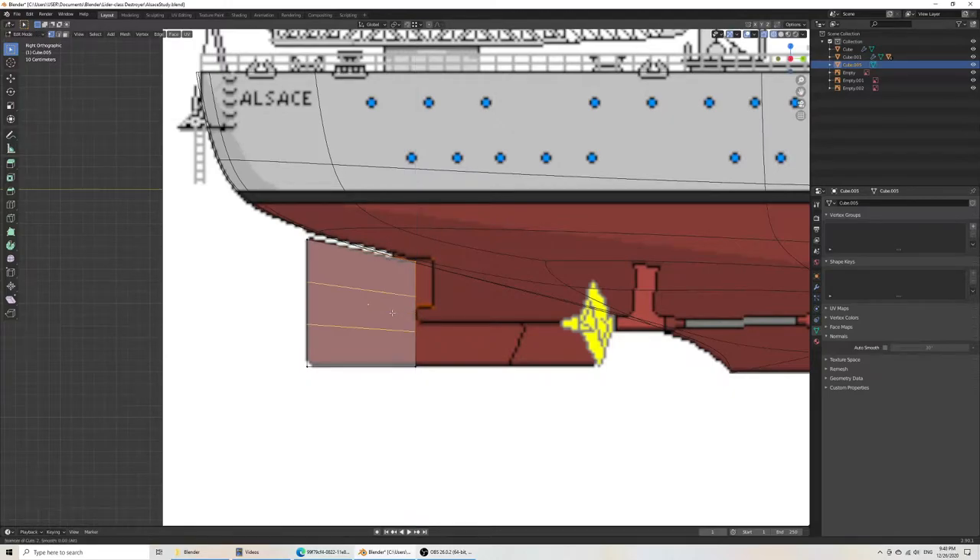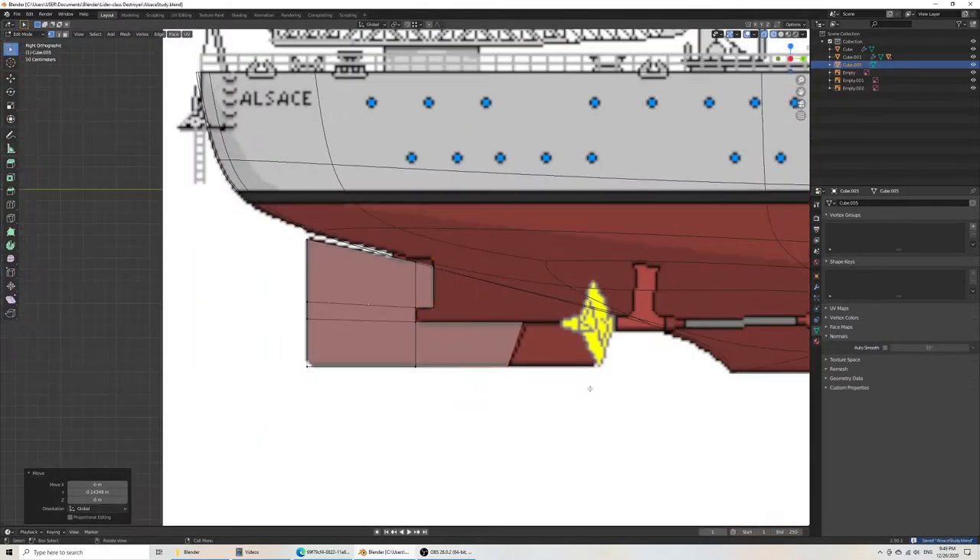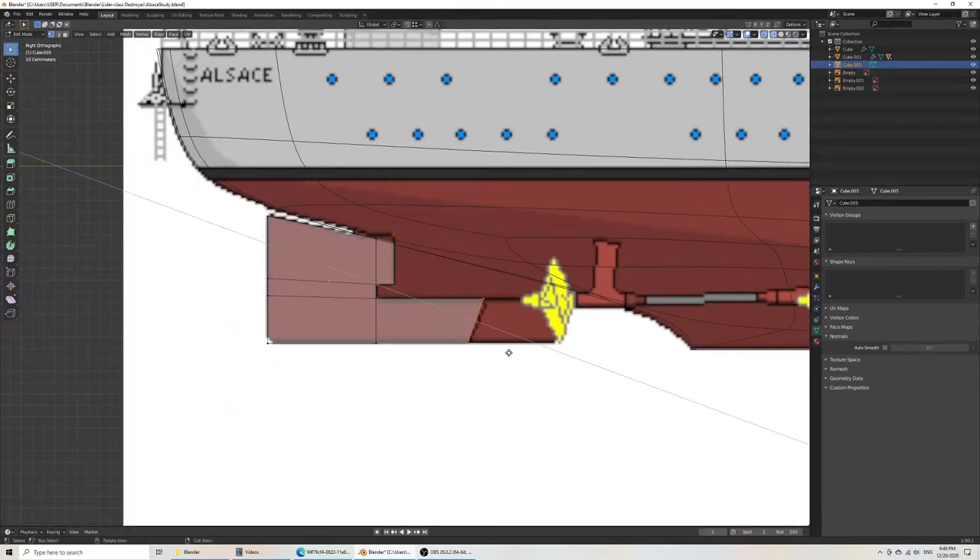I see that there would be a shape sort of like this one. And then here, I see it goes out like that. Then here it would extrude somewhat like this. I think this is part of the keel, but for simplicity's sake I'll just include it with the whole rudder assembly.